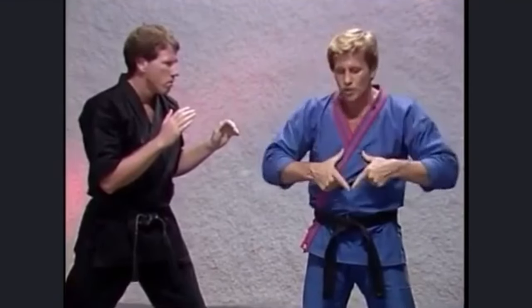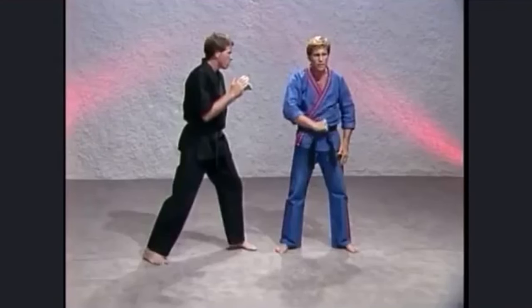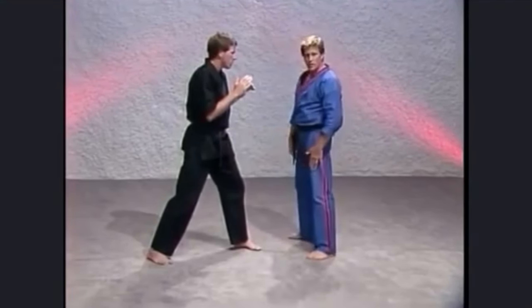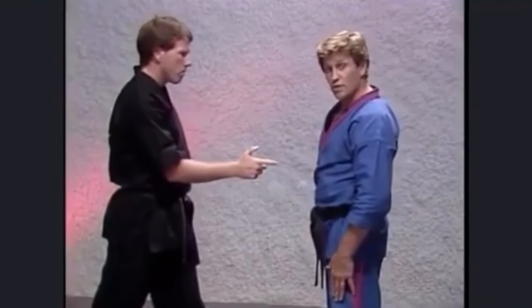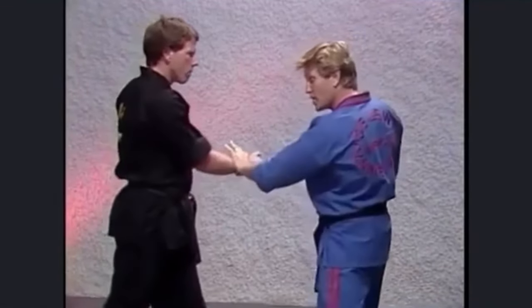My face, my solar plexus, and my groin — notice they're in the center of my body and form a straight line. A number of self-defense styles will teach material like this. Let's show you how to face your opponent. For example, if someone has a gun on you — you see this in police manuals — the first thing they'll tell you is raise your hands, then bring your hands down real fast and grab your opponent's wrist to point the gun away from you.